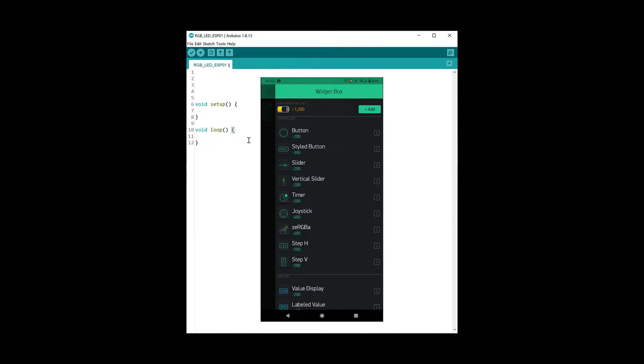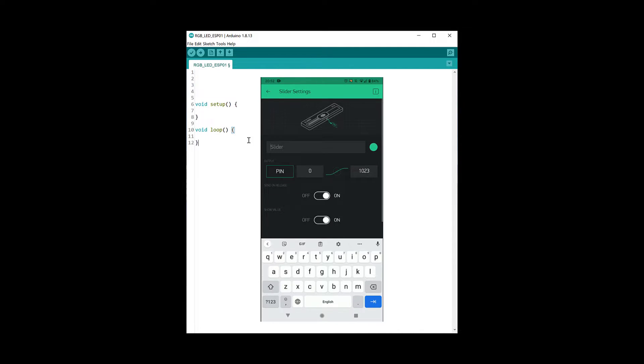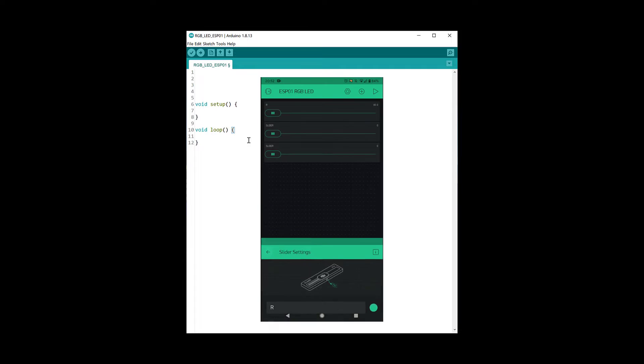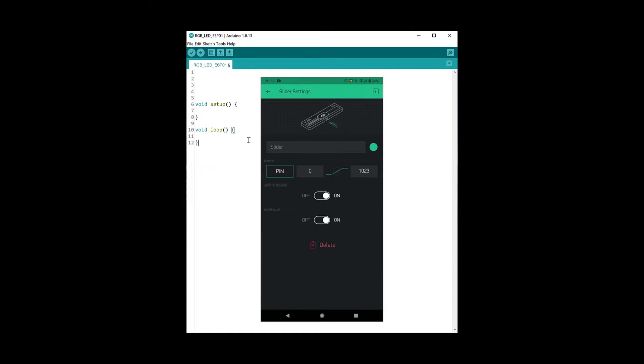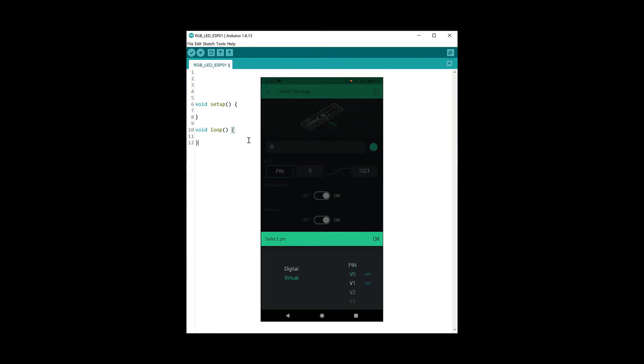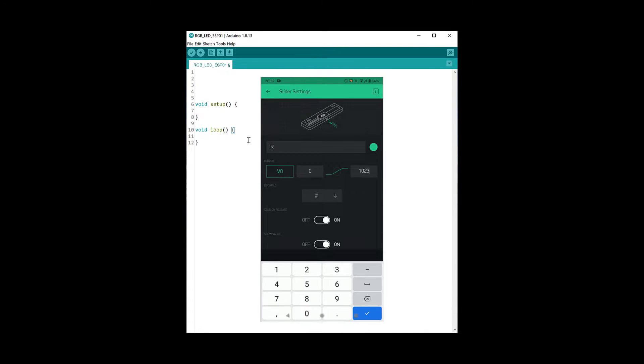Add three sliders, which we will use to control the red, green, and blue colors of the LED. For the red, green, and blue sliders choose virtual pins V0, V1, and V2 respectively, and for all sliders make the range from 0 to 255.